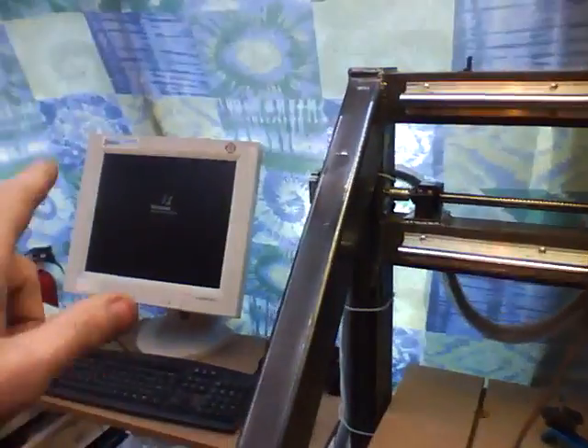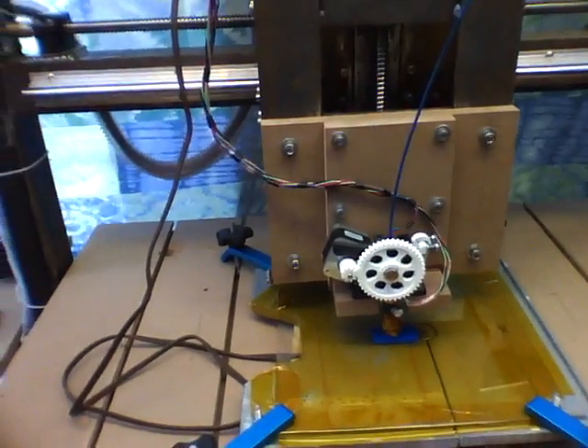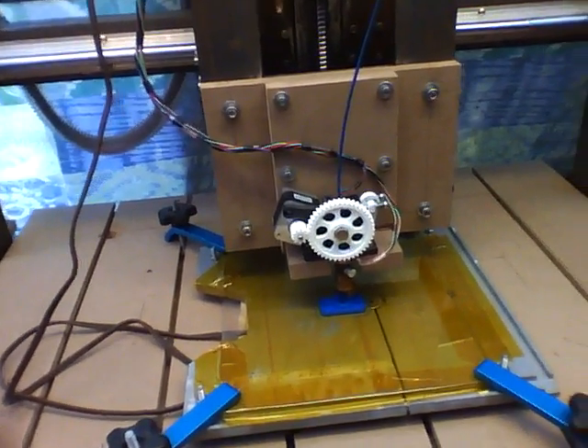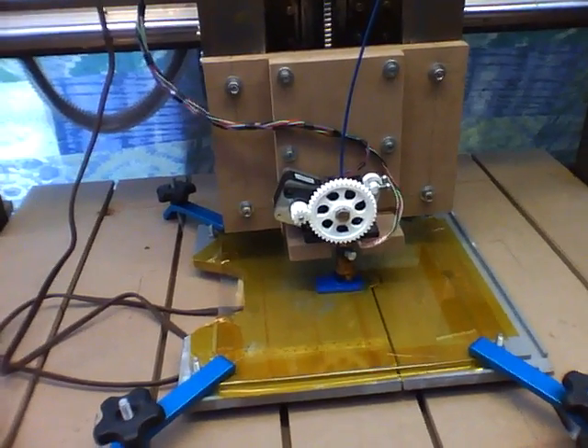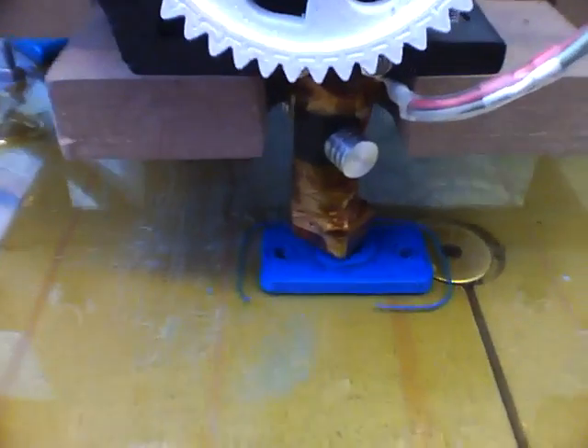I tried my darndest to get Mach 3 and a standalone extruder controller to work, and I got it really, really close, but I just couldn't dial it in. Now that everything's RepRap, it's incredible.